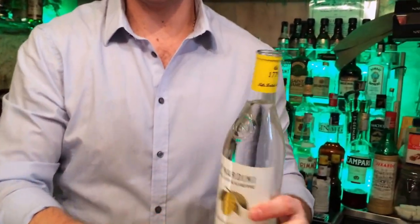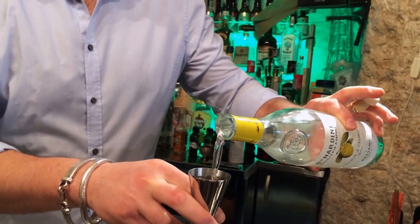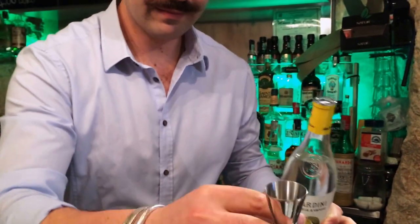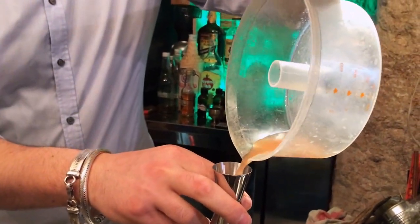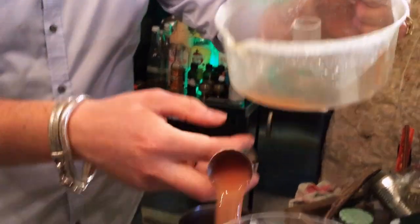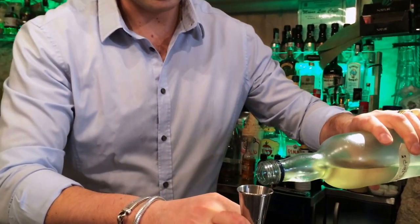I make in this moment my Signature Cocktail Italian 23. I use Acqua di Cedro Nardini, 14 milliliters. I use 20 milliliters of Pomelo juice. 15 milliliters of simple syrup.